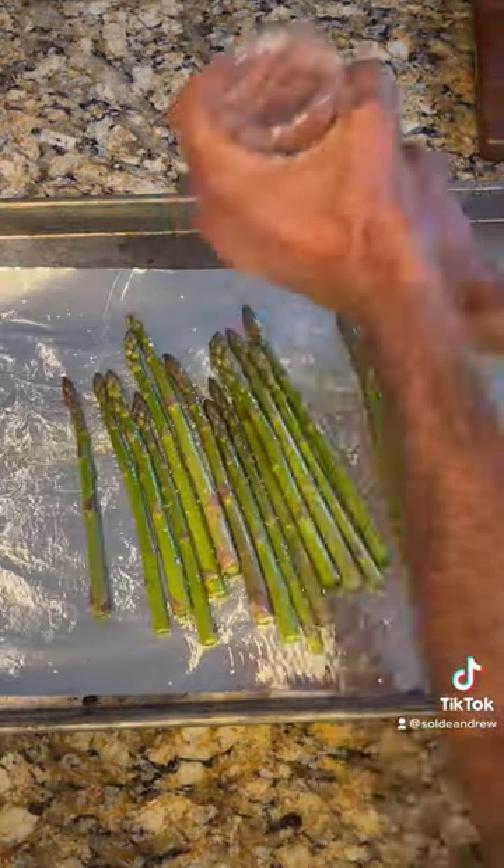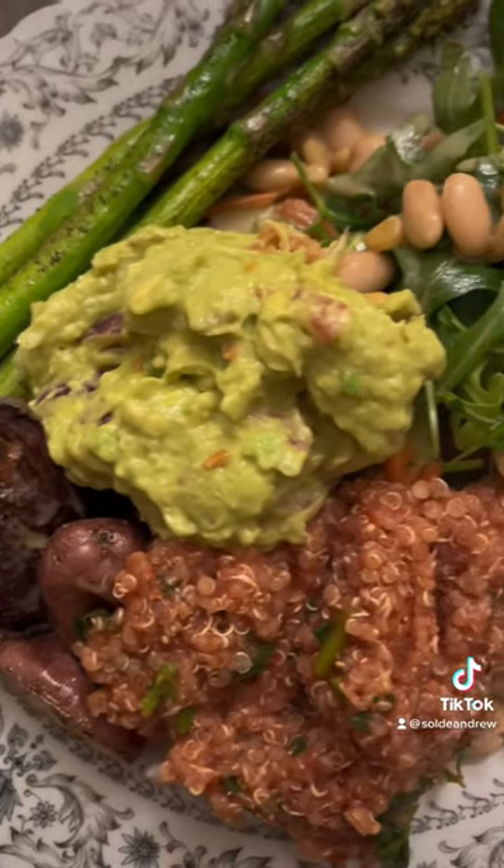Making some asparagus in the oven — salt, pepper, olive oil. Ten out of ten.